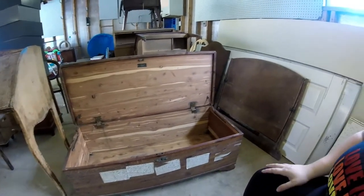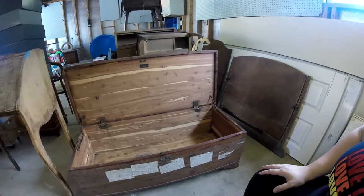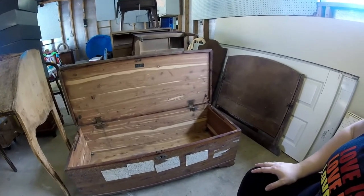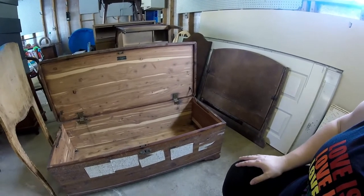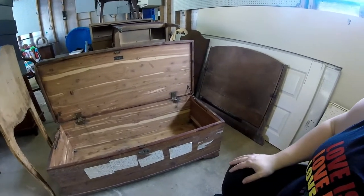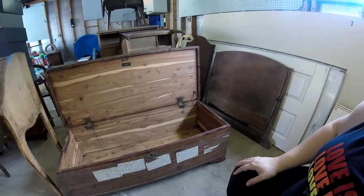Based on the hinges and some of the hardware that is in the chest, I believe this is closer to 1930, which makes it still vintage — because you have to be 100 plus years old to be antique. But it is getting up there.